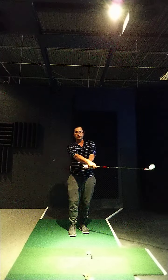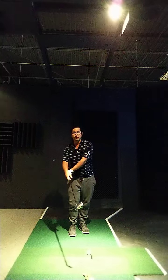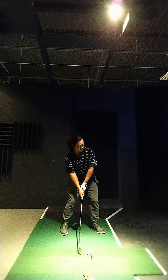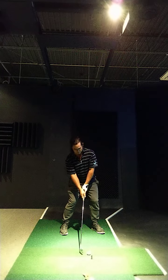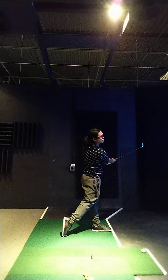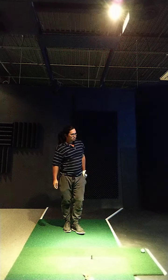I feel like I've flipped the club already behind my belly button, so I flipped it here, and then I dress the ball, I just want to square my stance, and then from here I just want to...